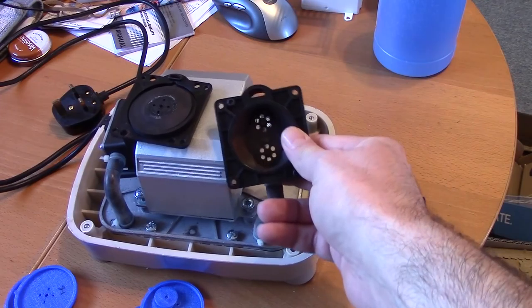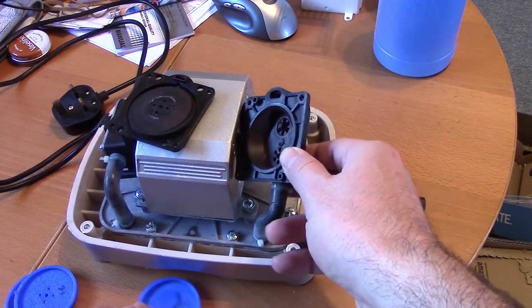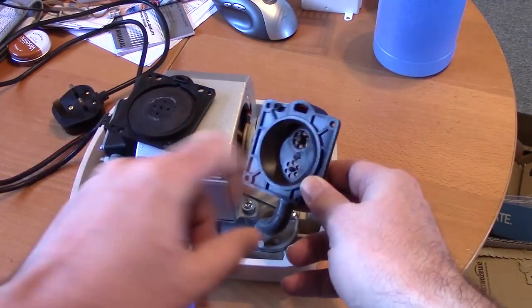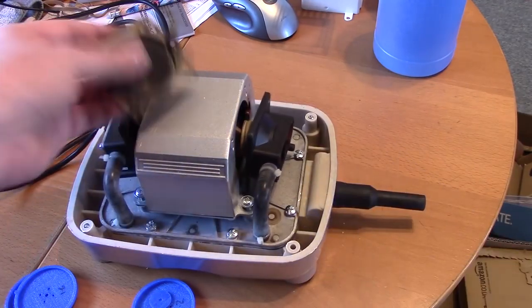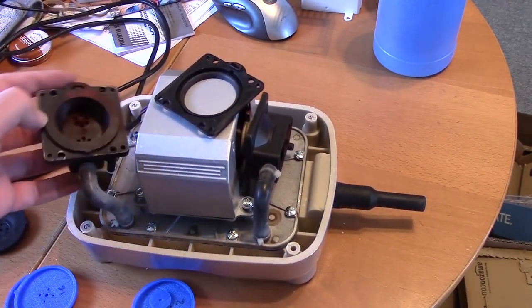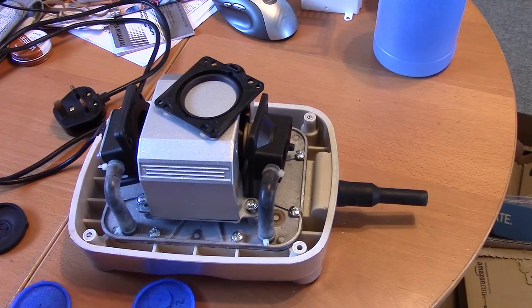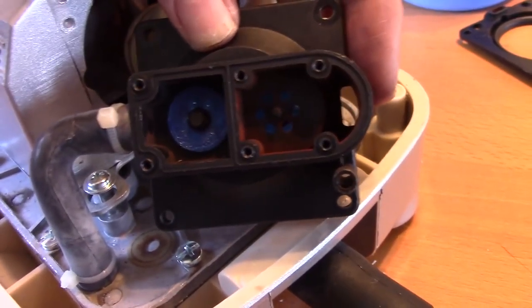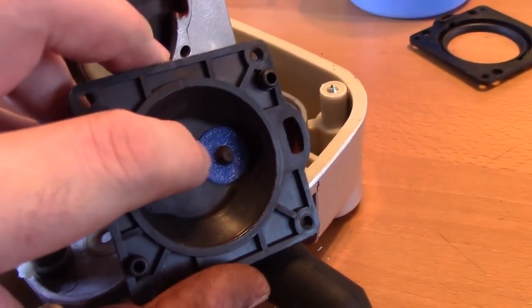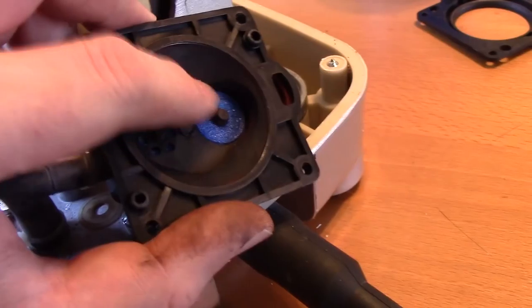I have actually already tried doing this pump before using bicycle puncture repair patches as the valves — that's what the red gunk on here is. The rubber on them just didn't survive very long at all; it disintegrated and after 2 or 3 weeks the pump was knackered again. So I'm going to rebuild it now and see if it works, and we'll find out how long it lasts over the next few months or weeks or days or hours.